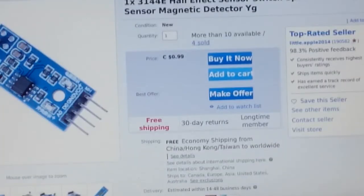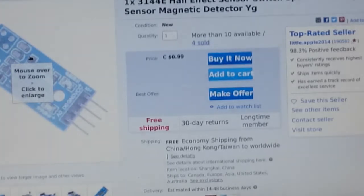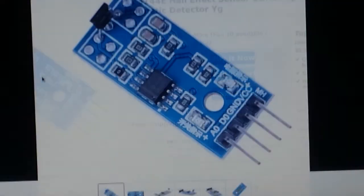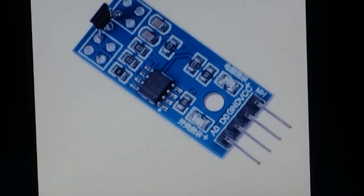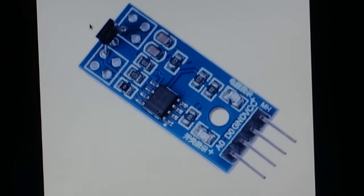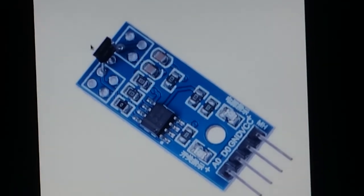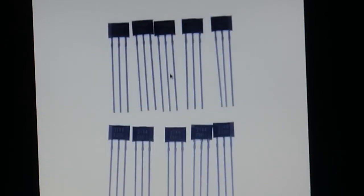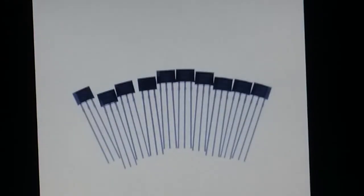I also want to show you the Hall effect sensors. This is the module I was using — here is the module, and here is the Hall effect sensor on it. I was hoping to use it because it had a hole where I could attach a screw to it. But since I botched the soldering, I'll have to use one of the standalone ones, which look like this. 3144 is the term you should search for.